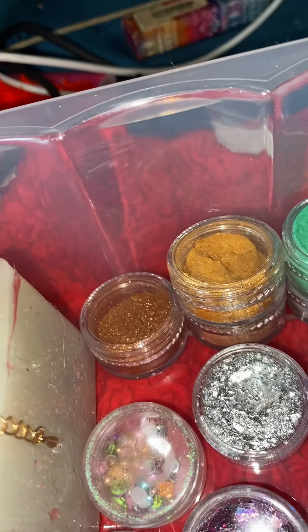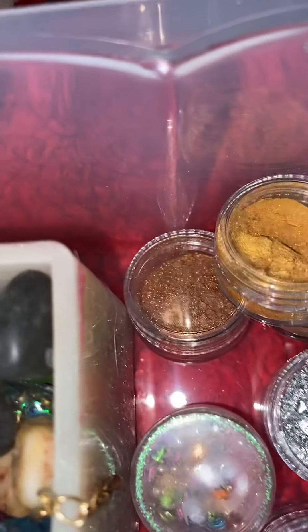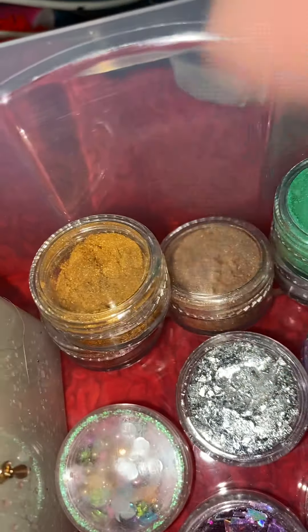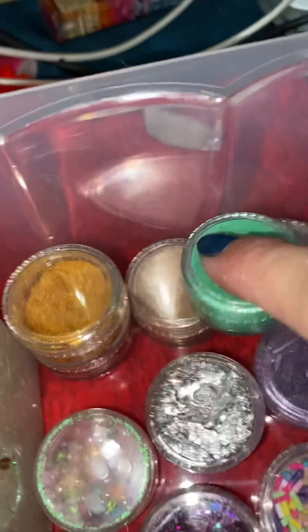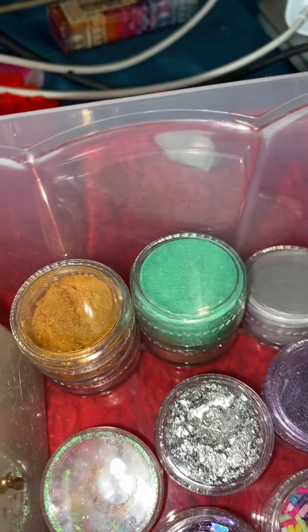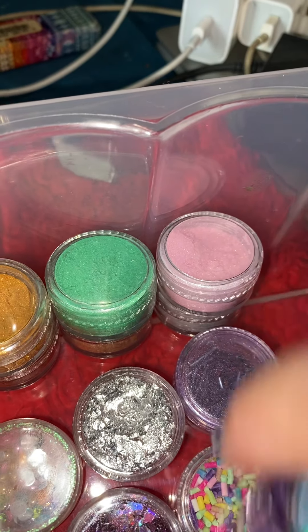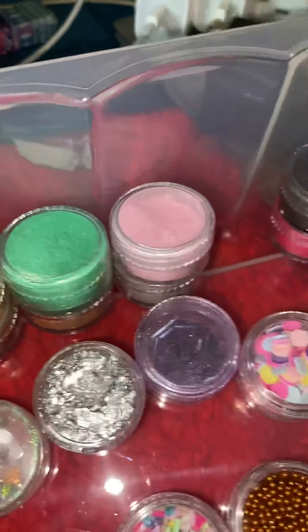And these are the little mica powders right here: bronze, gold, brown — whatever that is, looks like dirt or cocoa — silver, green, blue, of course rose, and then two different shades of red, black, white, and purple.